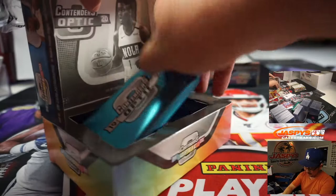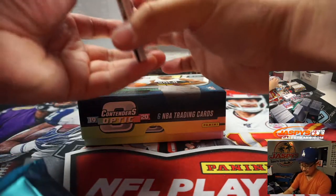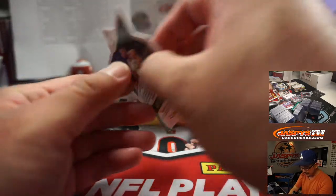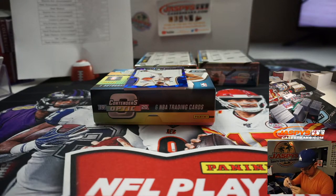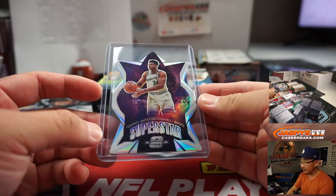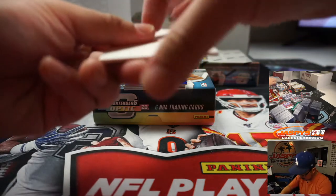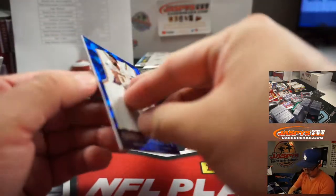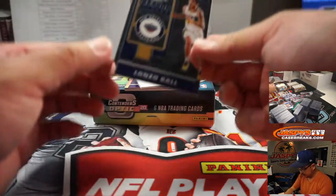Nuggets-Lakers series looking pretty spicy. Ja Morant does not have any excuse. Looks like we've got a die cut — that's pretty cool. Is this some sort of case hit? Maybe it falls one per case. We've got a superstar die cut, Giannis Antetokounmpo — that will be for Milwaukee, Matthew Hedges with that one.